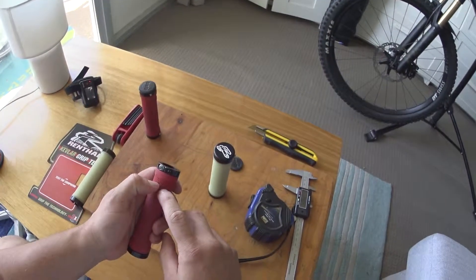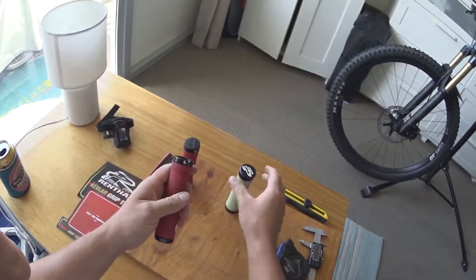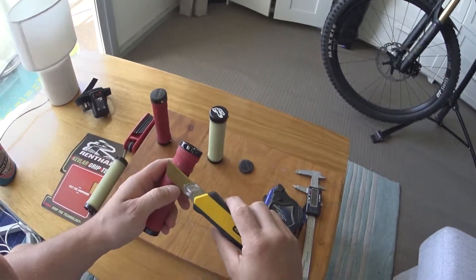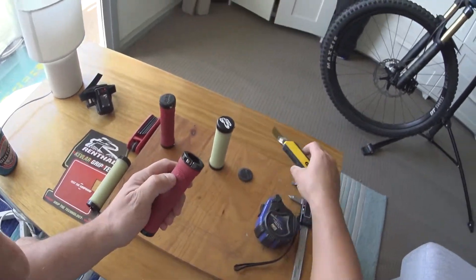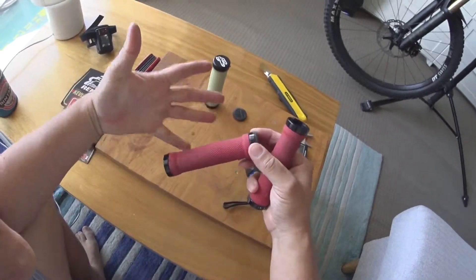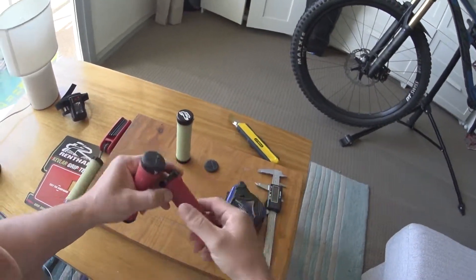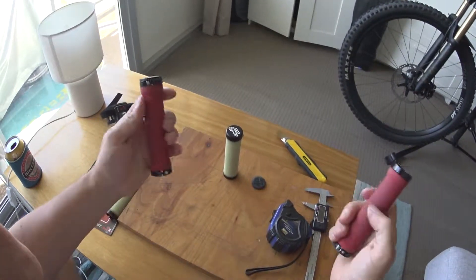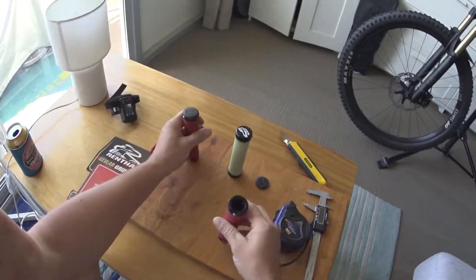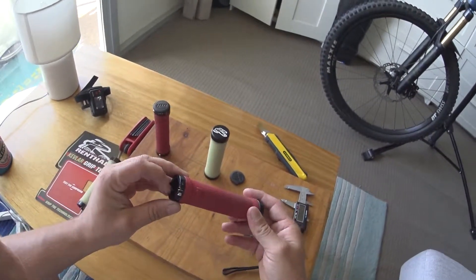The ODIs also have raised ridging on the lock-on collar — I don't know why they did that, it's really weird. I don't like having that under any part of my fingers, so what I did was get a razor blade and just chop those off. I smoothed them all around so that part sat flush against my finger. These wore out after a year — they're a really nice compound, a little bit thinner which I liked at the time — the 30mm is better for me now. I really liked those grips overall.